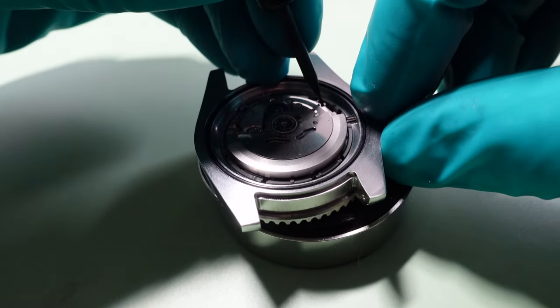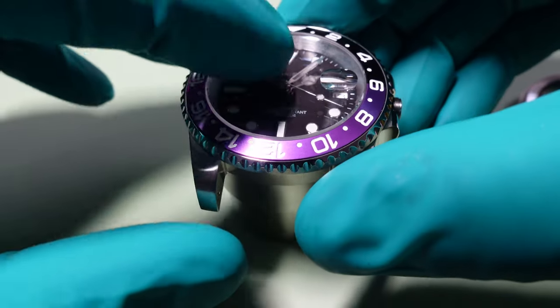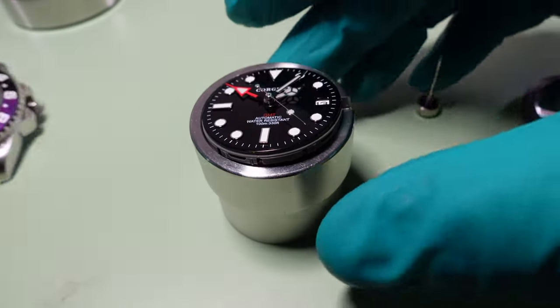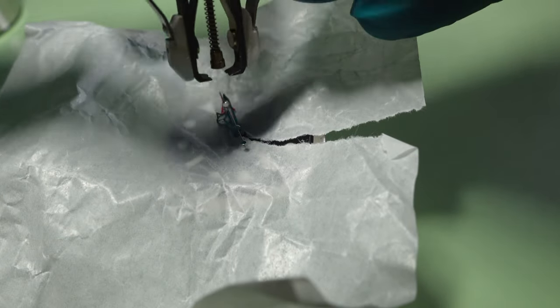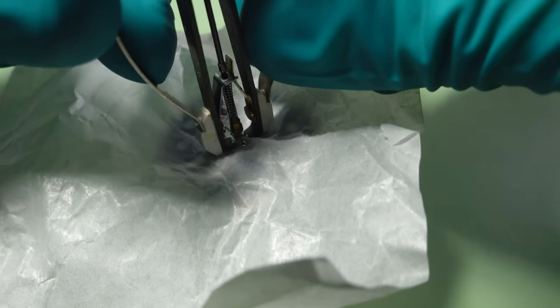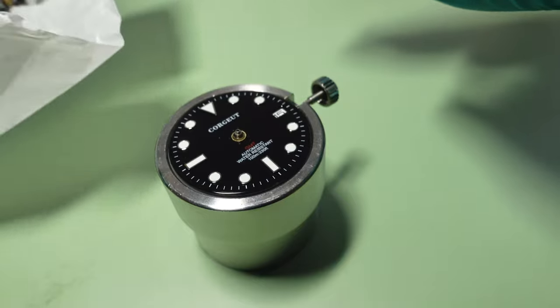Push the crown release just there from position one on an NH34, 4R36, 4R35, and just tap the movement down into the movement holder. Normally I'd use a Bergeon dial protector when removing the hands. This time they don't fit because the fourth hand means it sits close to the dial. Couldn't get it underneath, so back to the paper, and one pinch and all the hands are off — no issues at all.